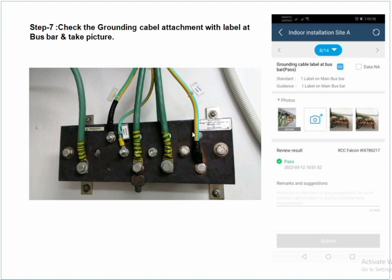Check the grounding cable with the label attached to it. As shown in the picture, the grounding is attached with the label. Take pictures and save them in the software. These steps are very simple — just open the EHS QC plan and take the pictures accordingly. Fresh graduates will easily learn from this EHS QC software.